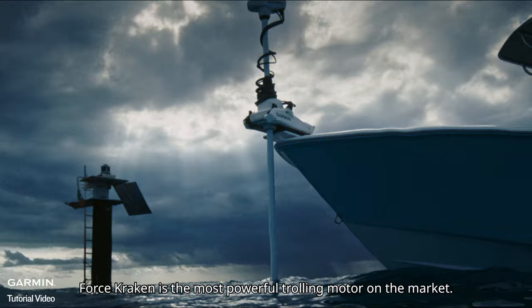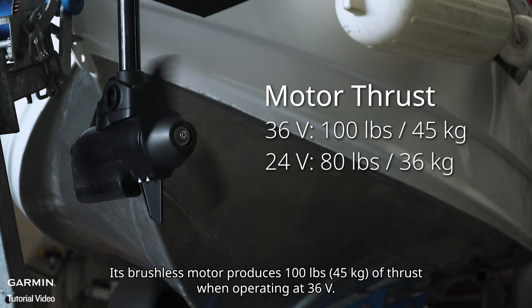Force Kraken is the most powerful trolling motor on the market. Its brushless motor produces 100 pounds of thrust when operating at 36 volts, and 80 pounds at 24 volts.